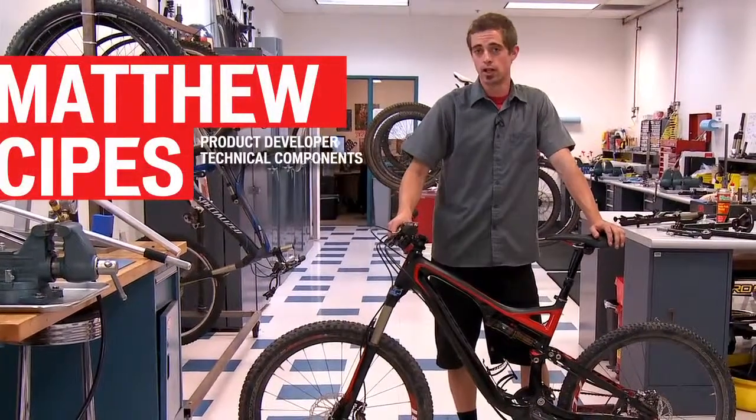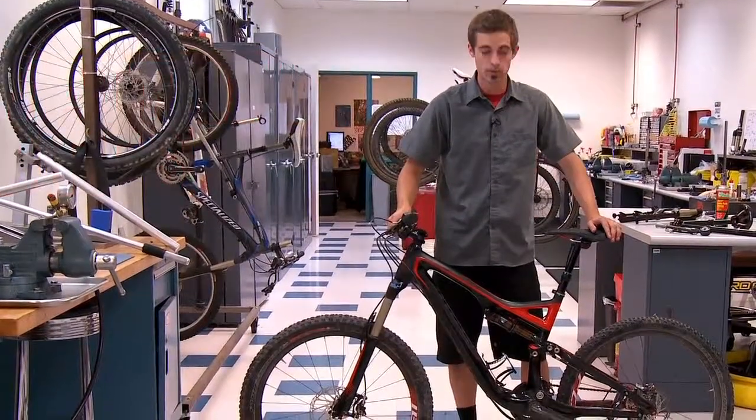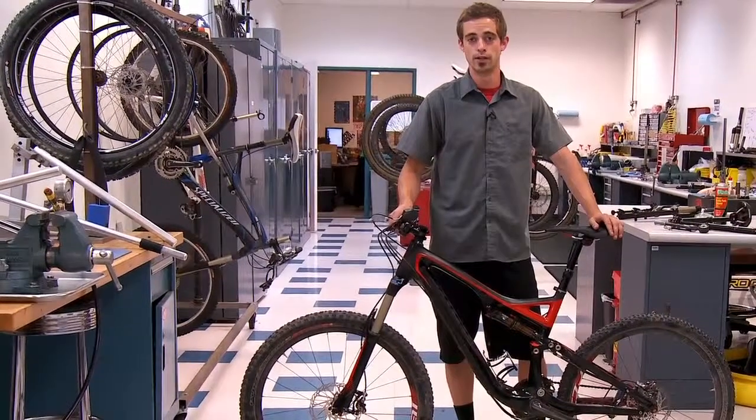We're here in the Specialized Suspension Lab to show you the auto sag feature on the Stump Jumper. It's an easy to use system, it's repeatable, and it'll get you out the door faster to enjoy your rides. It's four easy steps.